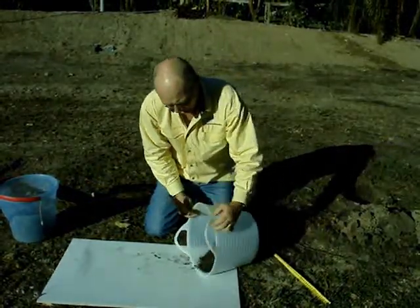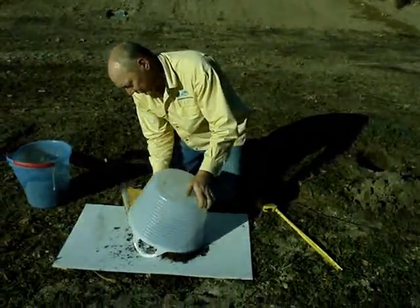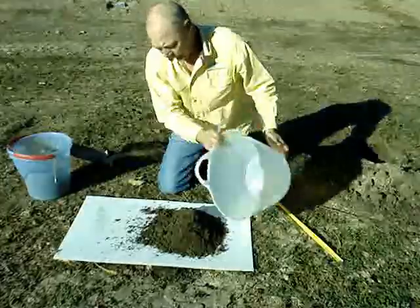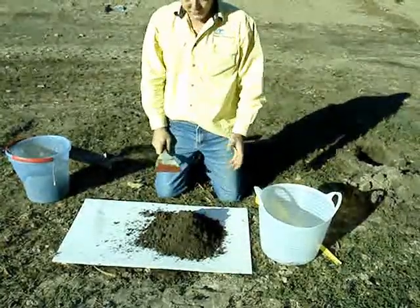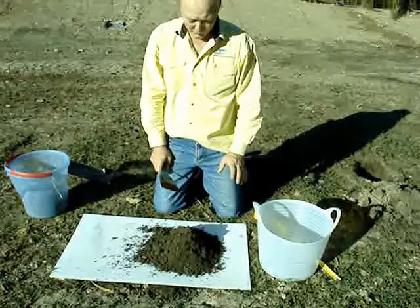The next step is to tip it out. The thing is, we only need a small amount — we only need 500 grams. So we've got packets that actually fit the right amount.